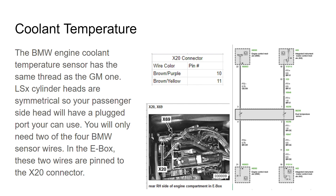With your heads being symmetrical, you've got that little allen plug on the passenger side — you just take that plug out, screw the sensor in, and that's it. There are four wires on the sensor: two are for the DME so the BMW computer knows how hot the engine is, and the other two are for gauge operation. Those are the two you want to focus on.